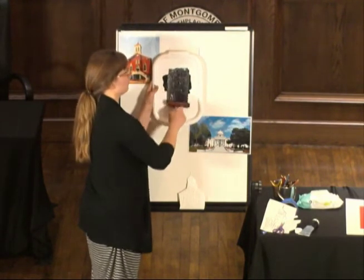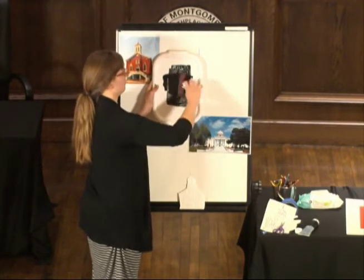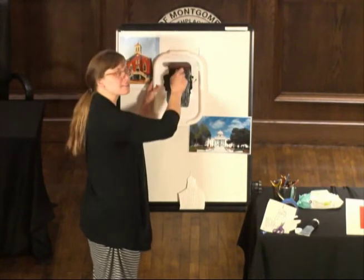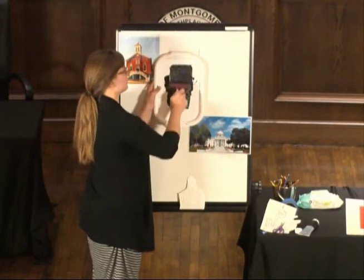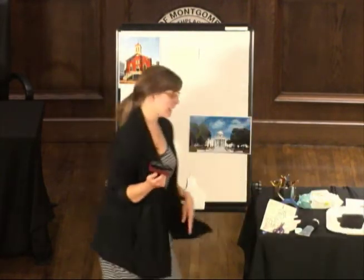I'm just going to keep rolling — it's starting to make the sound. It's kind of like a crinkle squish. And that means that the brayer is fully covered and ready to ink the plate.